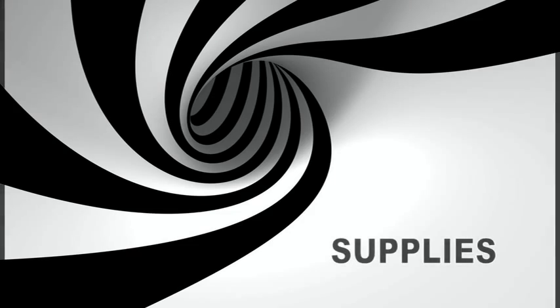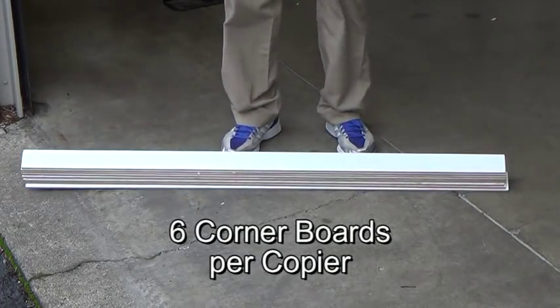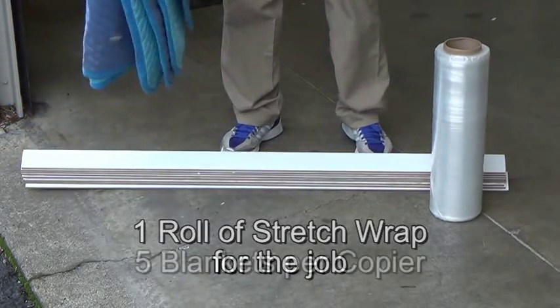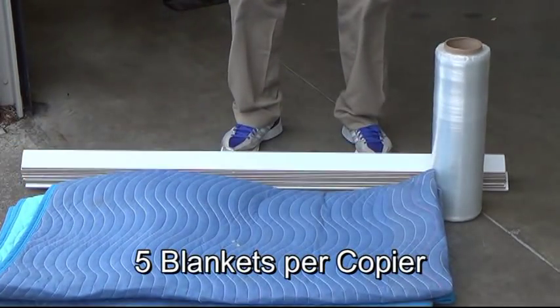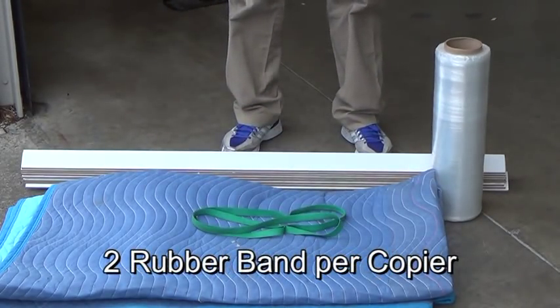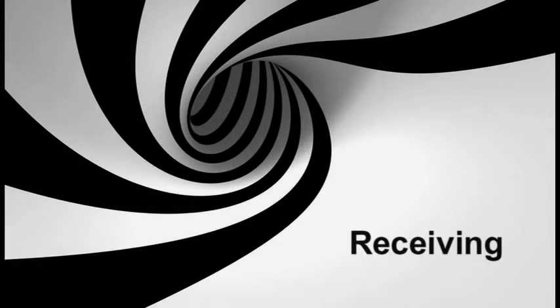Supplies. It is recommended to bring per copier: six corner boards, one roll of stretch wrap, five clean moving blankets, two rubber bands, and at least two large plastic trash bags.